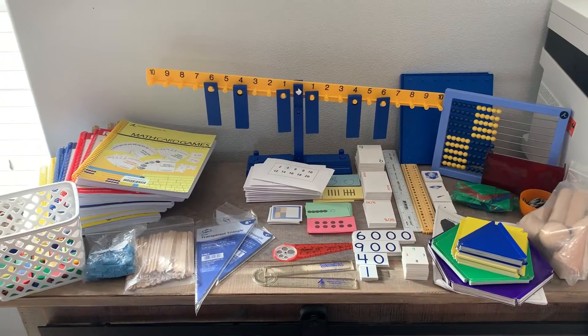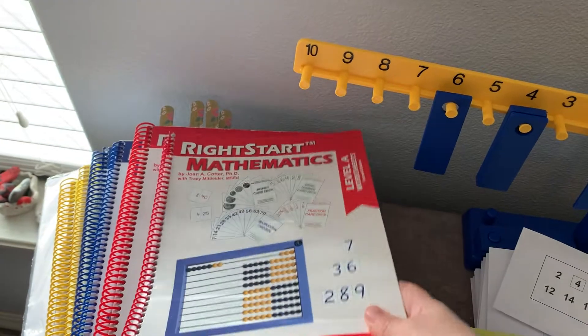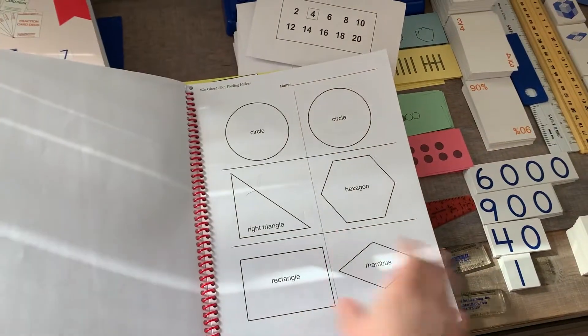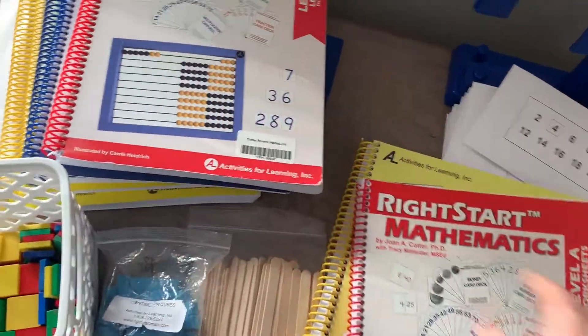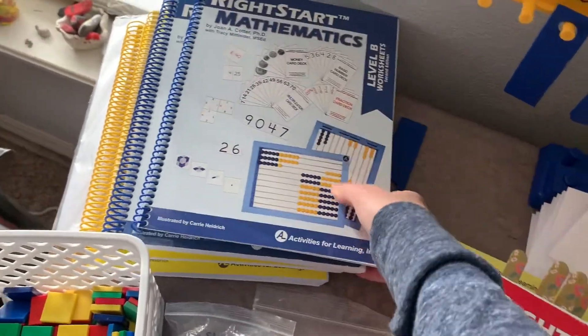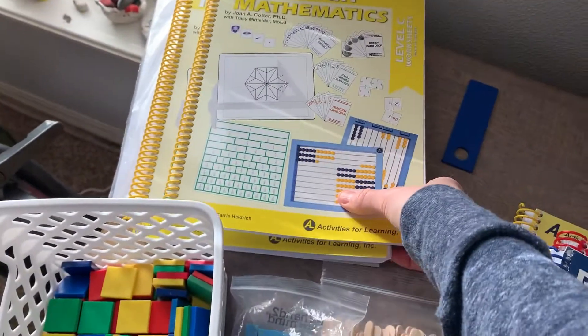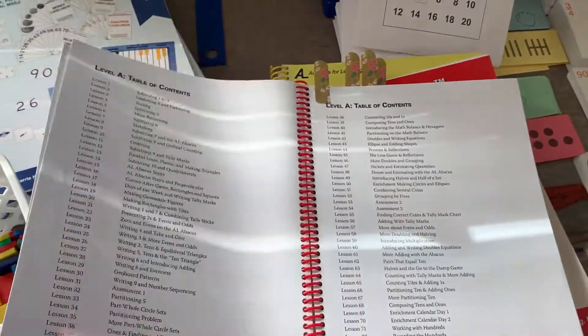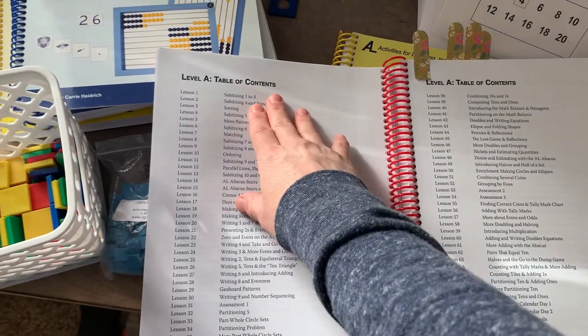I will now show you what you get when you order Right Start Math. You order the level for your child, and that comes with the worksheet book and the teacher's manual. Level A has its worksheet book and manual. Level B has a slightly thicker worksheet book and its teacher's manual. Level C, which we just started, also has a worksheet book — it's thicker — and the teacher's manual. The manual lays out lessons for you and shows you the scope and sequence, so what you'll be teaching each day.